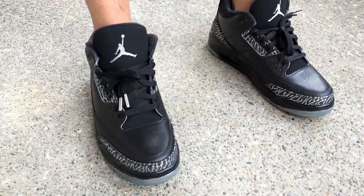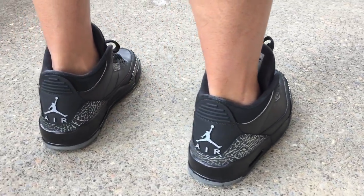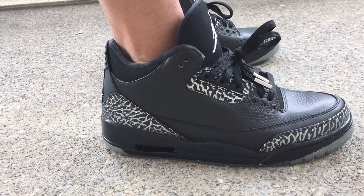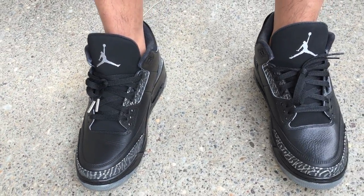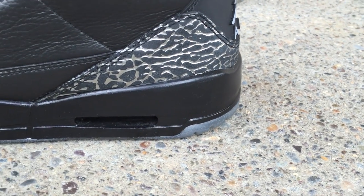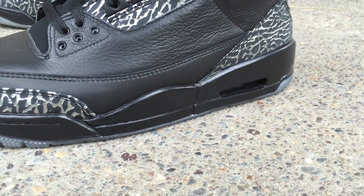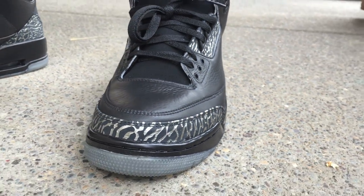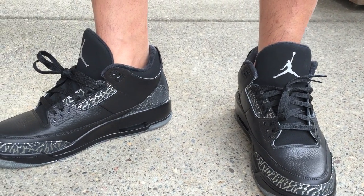You'll notice I added some silver lace tips on these, which I wouldn't necessarily recommend because these ones are too fat for the eye holes, so I can't actually undo the laces if I need to — just a note on that. But I think they came out pretty clean. Even up close I didn't do too horrible of a job. Just a couple of spots on the midsole I would have liked to touch up, but I can always do that later.